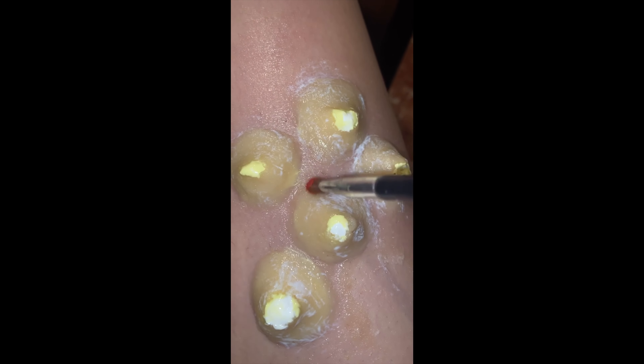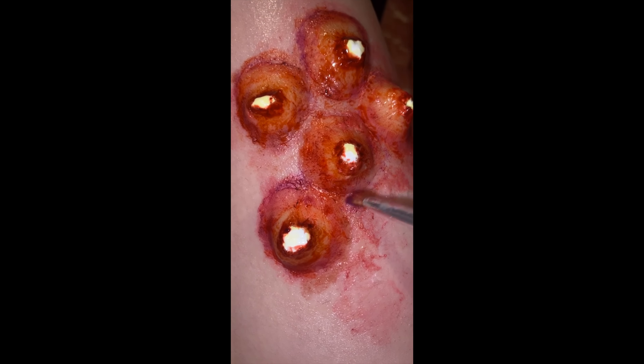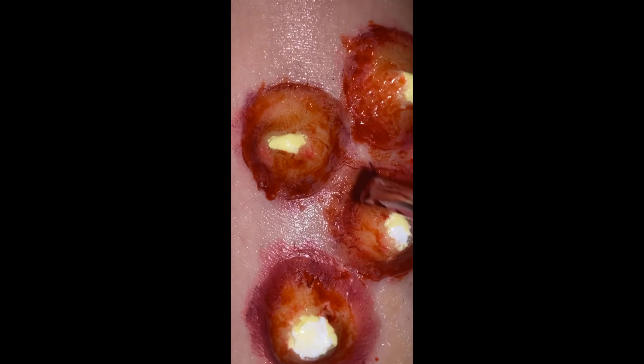I blended out the sides really really evenly and nicely. Then I got some more liquid latex. This step takes the longest time and is really crucial because the harder the scar wax gets by applying layers and layers of liquid latex, the much more easier it is when you go to pop the pimple, because you have a really thick and stubborn and hard wall.